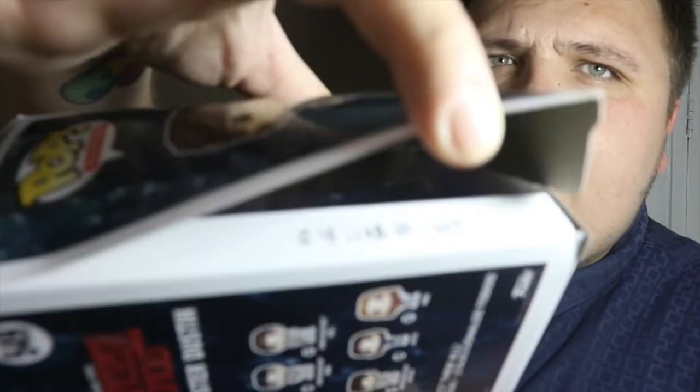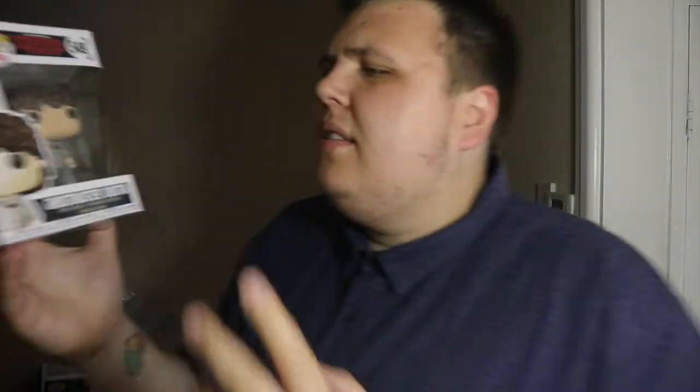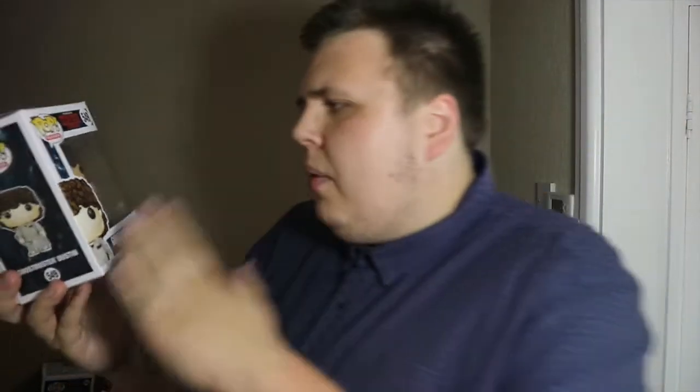And the main man Dustin — he is my favourite character. Unfortunately his box has come unglued and you can actually see some Chinese writing right there. No problem though, because I unbox Stranger Things pops apart from the exclusives anyway, so I'm pleased with that.